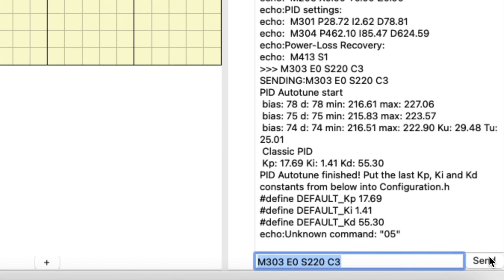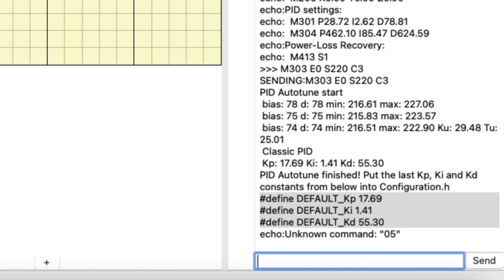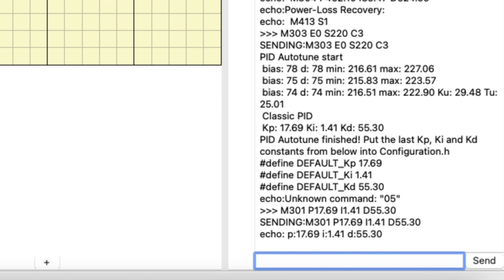When the PID autotune process has finished, the results are shown in the terminal area. You can see it calculated a new set of values in just a few minutes — there are our new P, I, and D values. The PID autotune process doesn't actually set the values though; we have to do that ourselves. Using those new values, we'll create an M301 command — M301 is the Set Hot End PID command. Type M301 and a space, then copy the values from the autotune output and paste them in: type P and paste the P value, type I and paste the I value, and type D and paste the D value. With the M301 command typed in, click Send. Now the values are set but not saved, so type M500 and click Send — M500 is the Save Settings command.